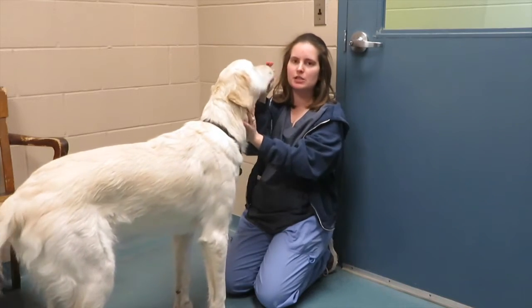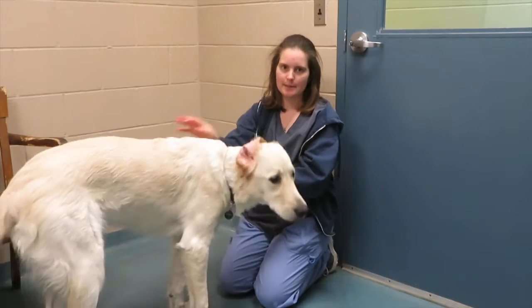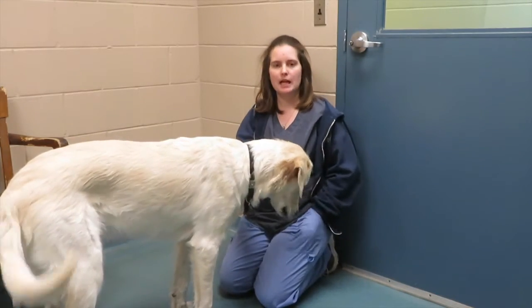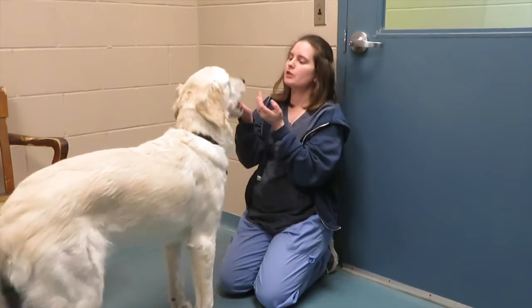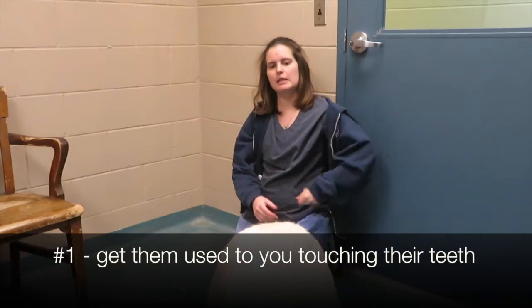This is my assistant Griffin. The most important thing is to make sure that you're teaching all the steps in parts and to be patient with your animal, and have them tell you when they're ready to move on to the next stage. First off, we're going to have our animal get used to us touching their teeth.